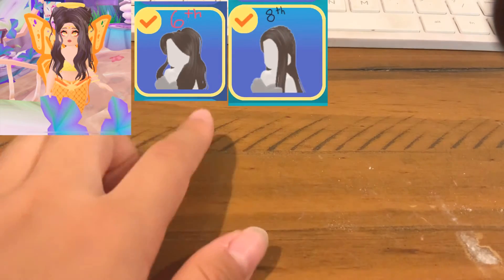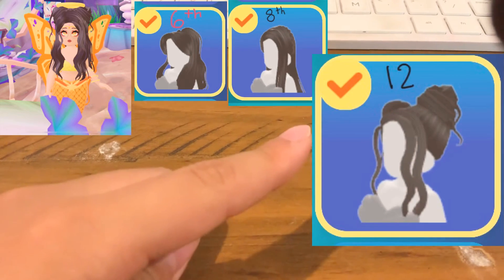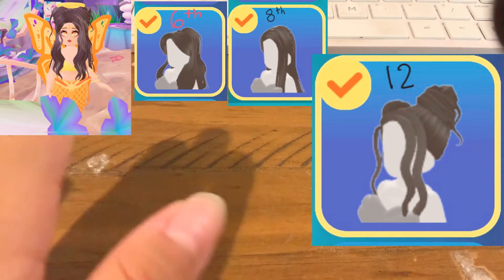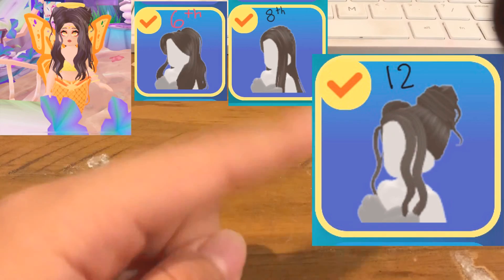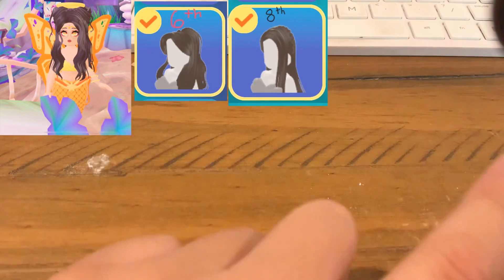The third and final hairstyle you're going to need is this one, which is space buns. It's actually on the 12th page, so you find this on the 12th page.